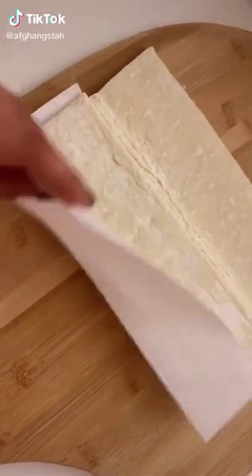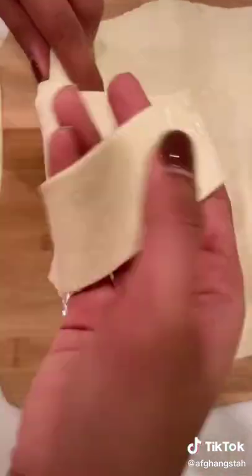Let's make Afghan-styled cream rolls. I cut the dough and used puff pastries — this recipe is for two boxes. Go ahead and roll out your puff pastry dough so it's a little thinner, and then cut one and a half inch strips.